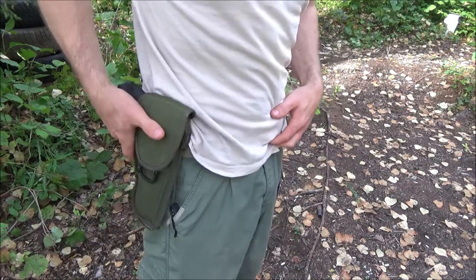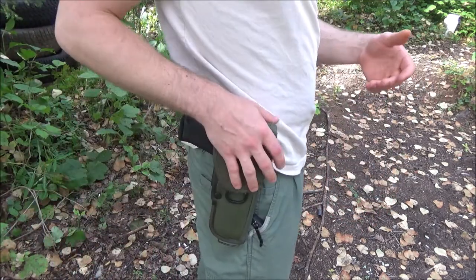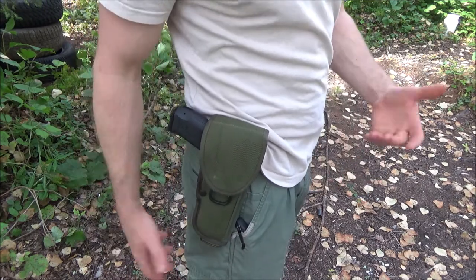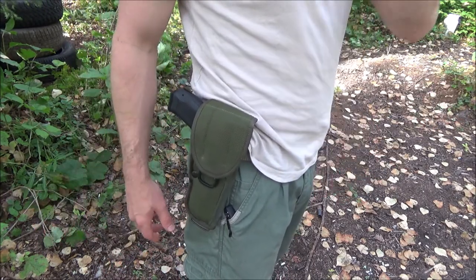This is basically how I would have to shoot today, because I'm not putting on any web gear or anything else. Does it look a little dopey? Yeah, it's going to look a little dopey if the neighbor sees it or anybody else sees it.